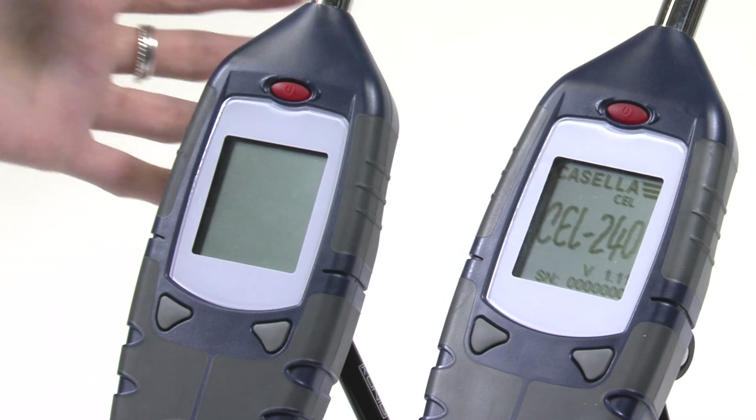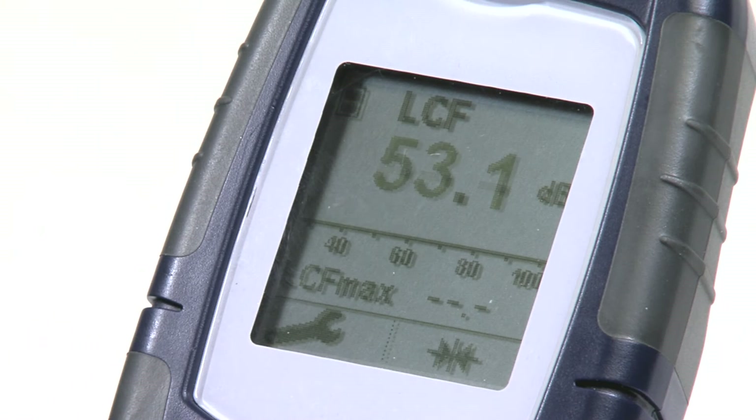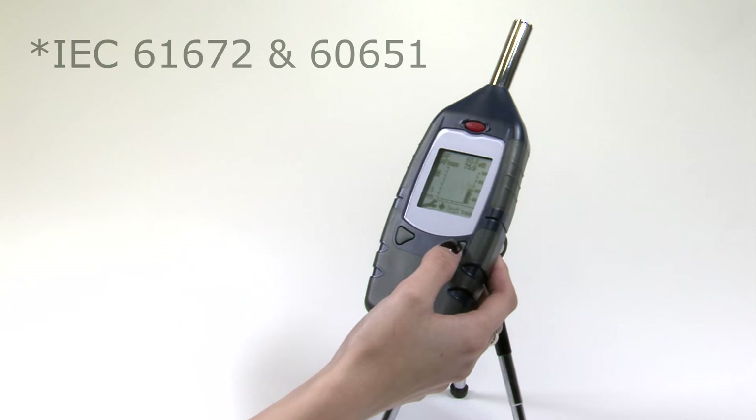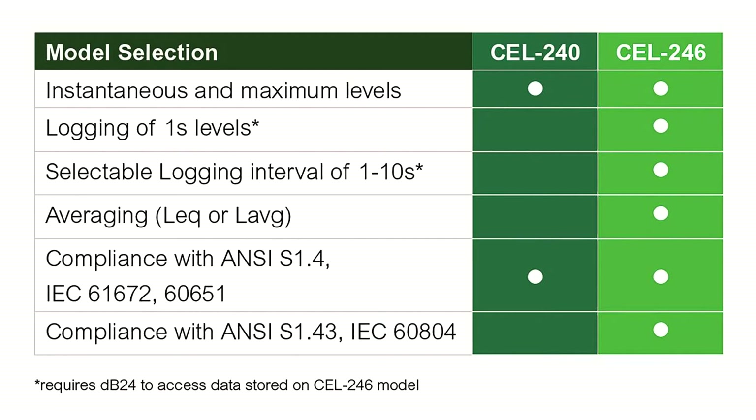To help keep things simple, there are only two models in the 240 series. The 240 will give you real-time and maximum levels, as well as being compliant with international standards IEC 61672 and 60651 and US standard ANSI S1.4. Some of the extra features that come with the 246 include the ability to measure average noise levels, meeting both international LEQ and US L average requirements, as well as being capable of data logging.